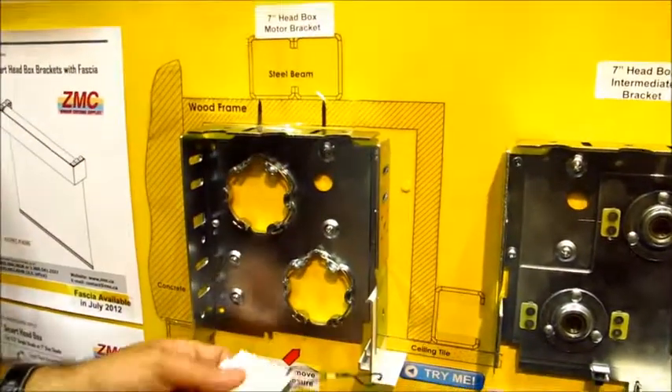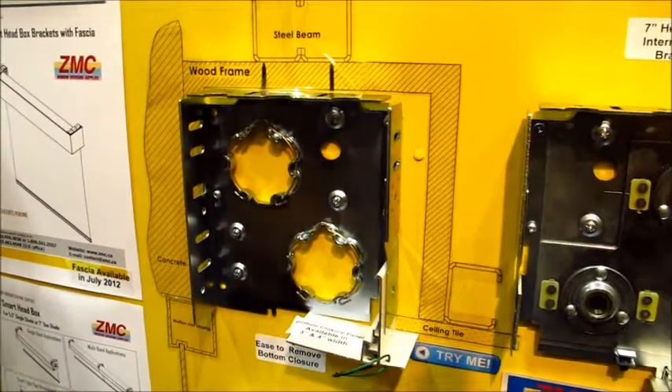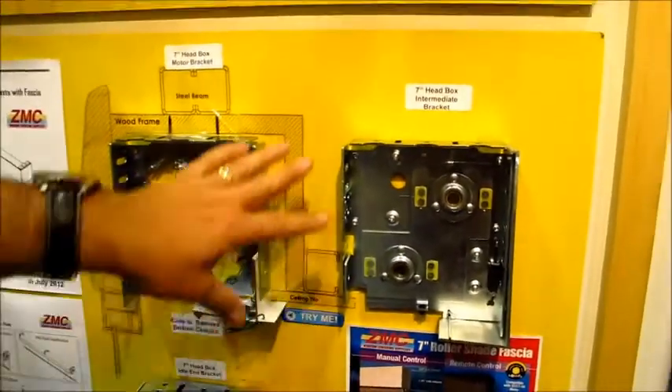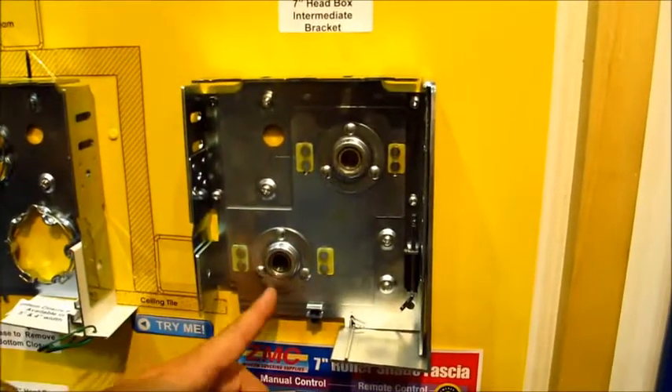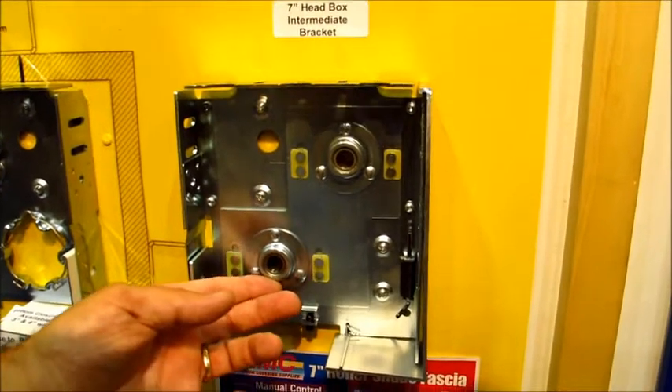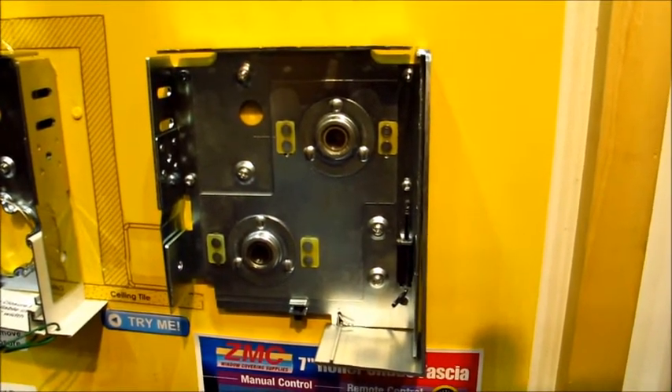The pocket pops right back in and you can set your plate back down — access all done from underneath. The ceiling tiles rest on there. Inside you have a leveling bracket that you can actually slide to adjust and keep the roller shades level, without having to worry about the mounting brackets being perfectly level.